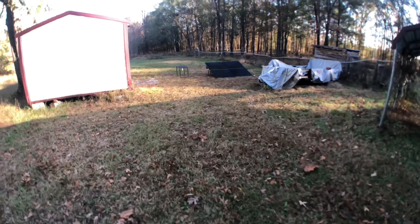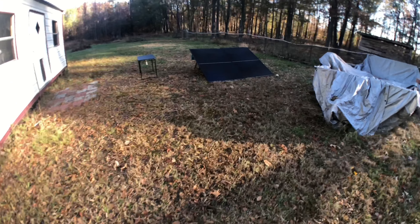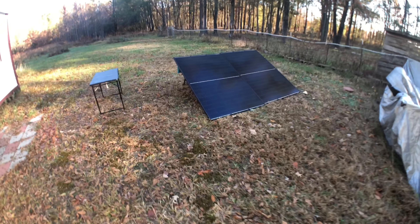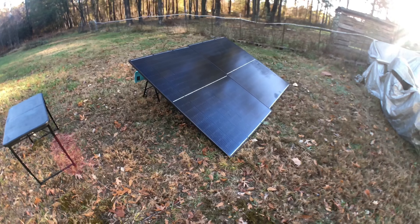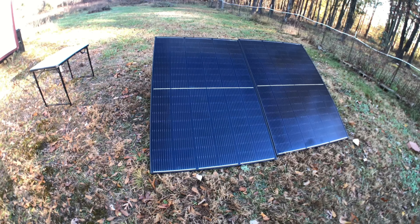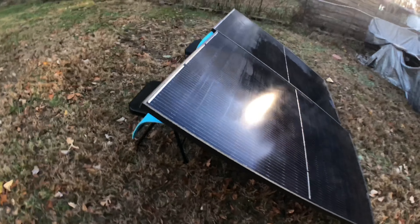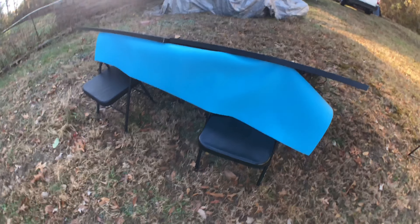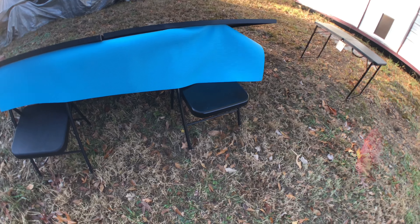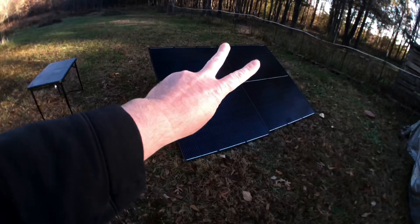And for a larger ground deploy, set up two 400-watt bifacial SEG solar panels run in series. All right, that is it. Peace.